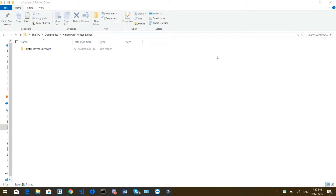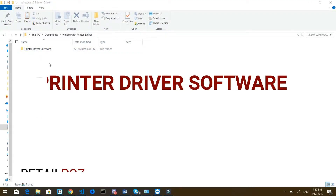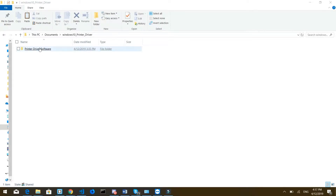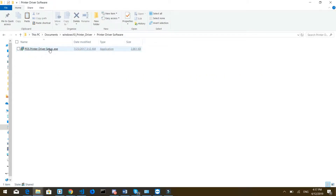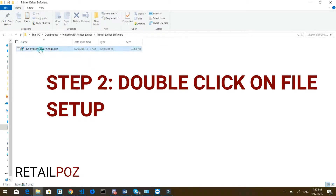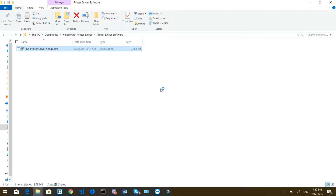Hello everybody. In this video we're going to see how to install your thermal printer. It's going to be really quick. Usually the drivers are already installed, but in case you're having issues and they're not installed, you're going to see there's a folder called 'Printer Driver Software'. Click on that folder and that's going to give you the setup or installation file. Double-click on it and that's going to open the installation software.